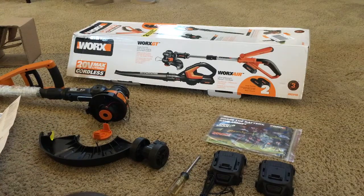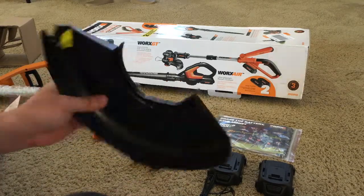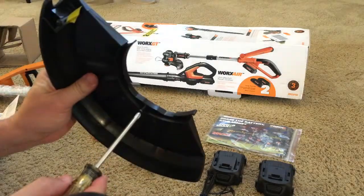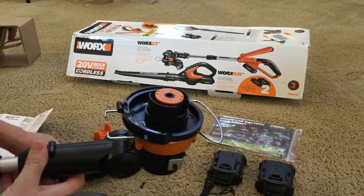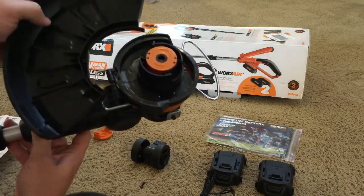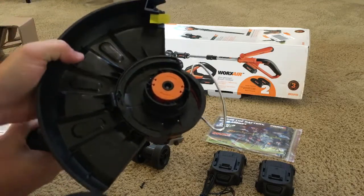Next step, I'll put this string trimmer together. Here's the safety guard — they put a little screw in here that you'll need to take out. Now we'll put the safety guard on. It's going to go on like so — slide in this side and then the back, and it just kind of clips into place.